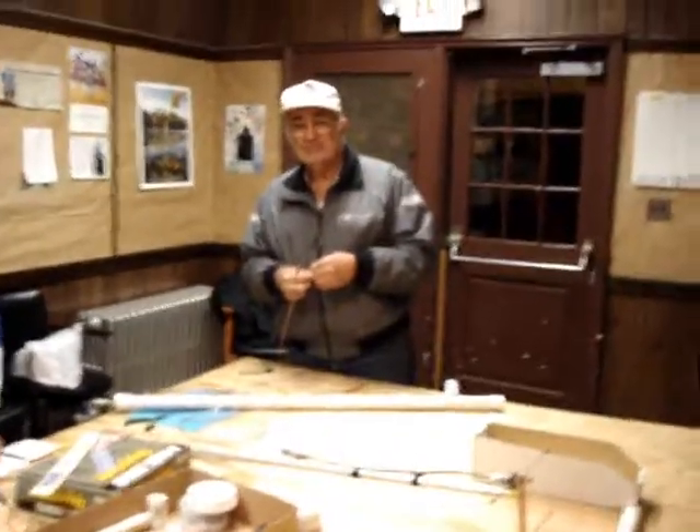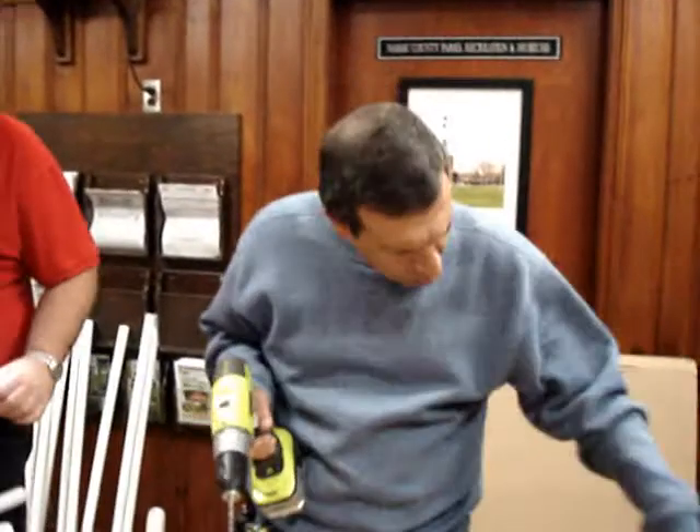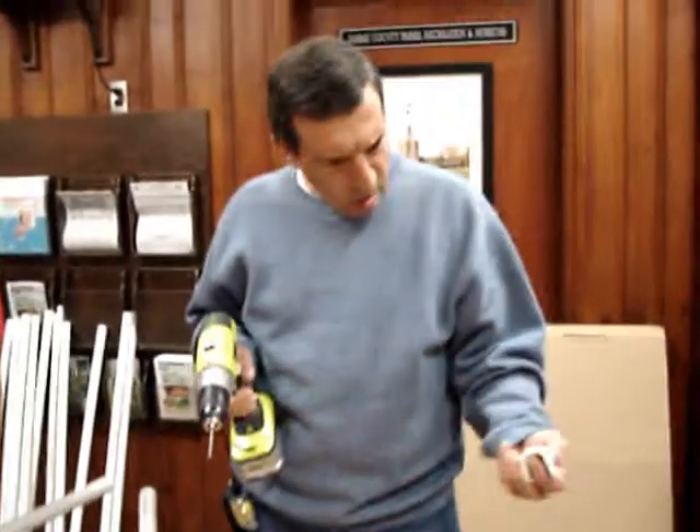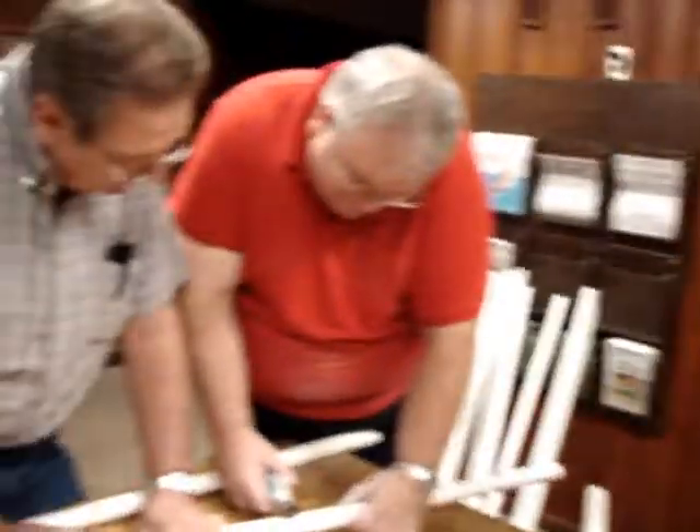Does he have a control for the drum? Yeah. The control for the drum? Whatever it is. Howdy. Say howdy. Howdy. How are you? This is going to work. There ain't much meat left in this thing. Howdy.